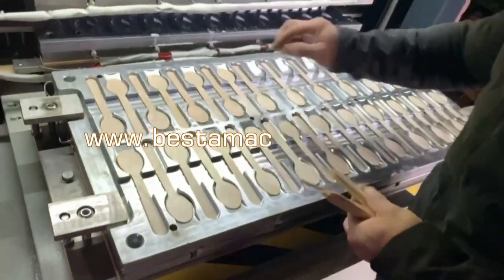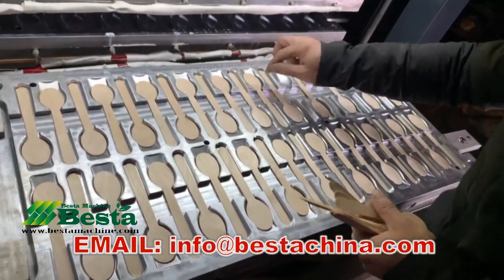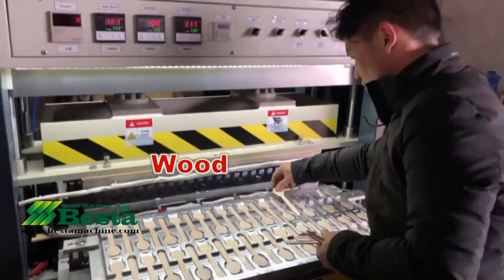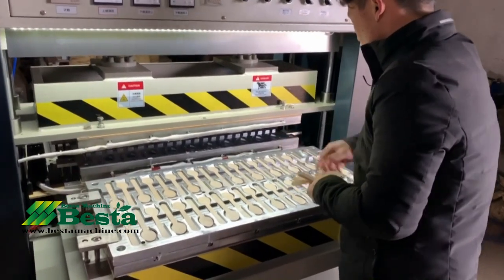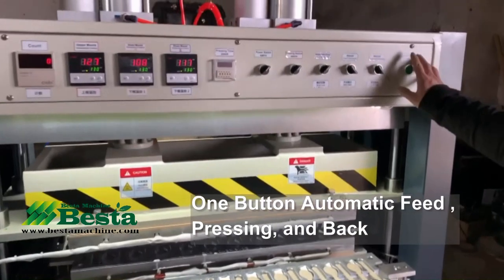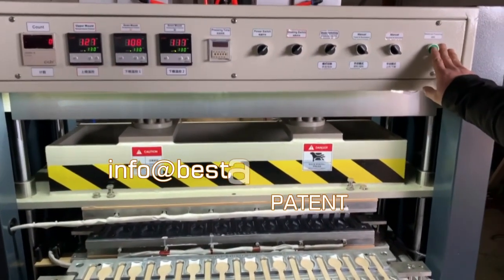In this video, it is for pressing 160 millimeter wooden spoons. The power of this machine is 10.8 kilowatt. It is designed with a maximum 20 ton pressure. In the machine itself, it is installed with two pieces of down hot pressing mold and one piece of upper mold.